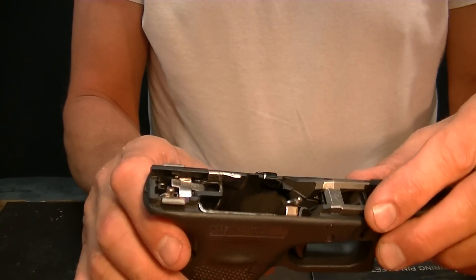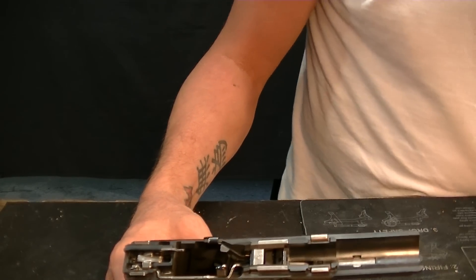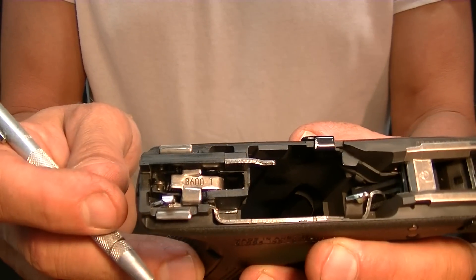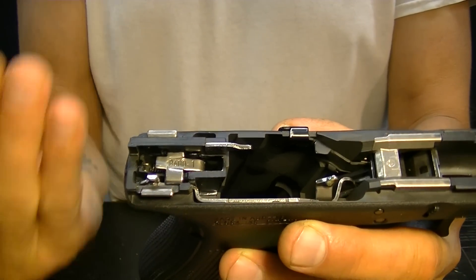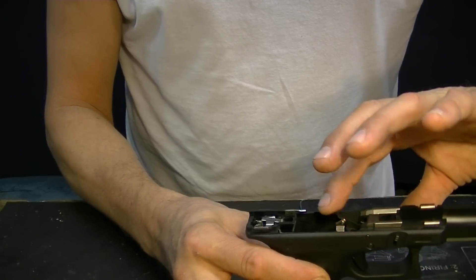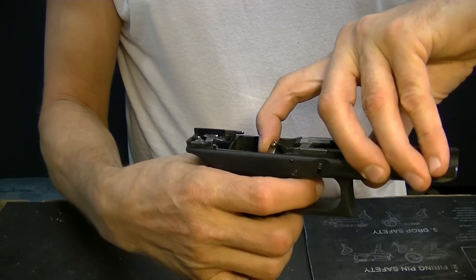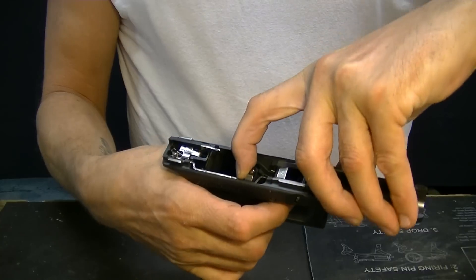The part I'm talking about dragging is right back in here where the connector and the outside of this bar push against the gun laterally - there could be some drag in the system. The way you test for that: put a finger on the connector and another finger on the trigger. This is the movement I'm talking about right here. If you go too far forward you'll pop the trigger safety out and it won't return.